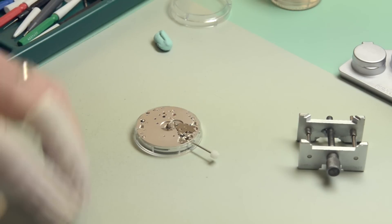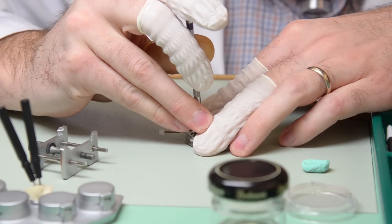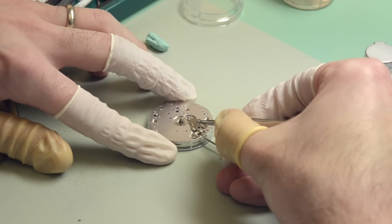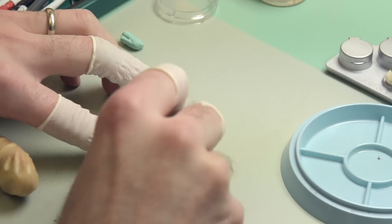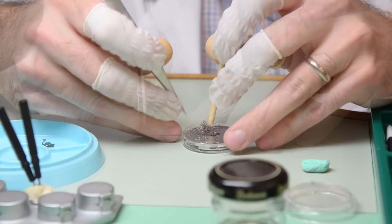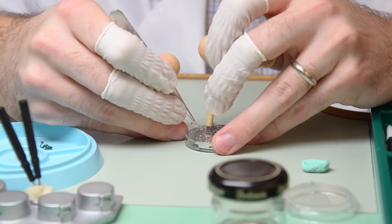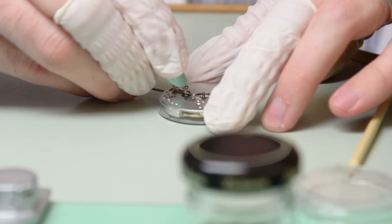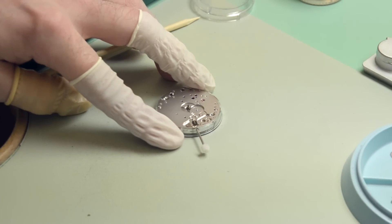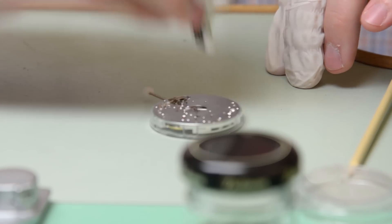When it's normally running it turns freely and has the minute wheel mounted on it. Now starting to disassemble this setting mechanism — the cannon pinion is frictioned on nice and tight, so I'm going to use this tool here to grip it and pull it off.